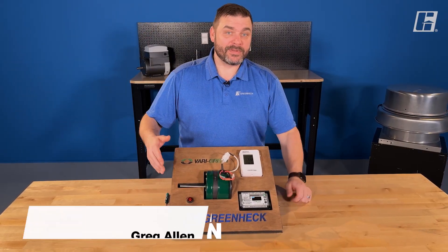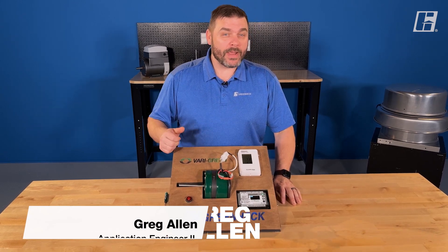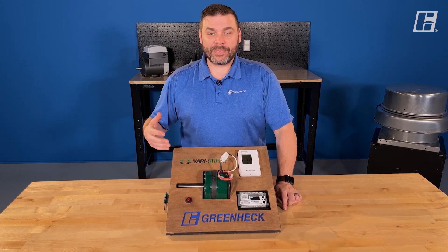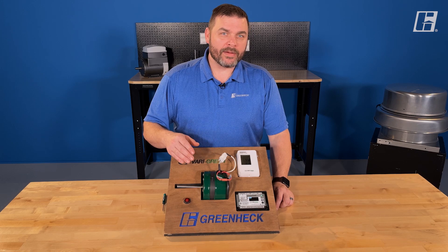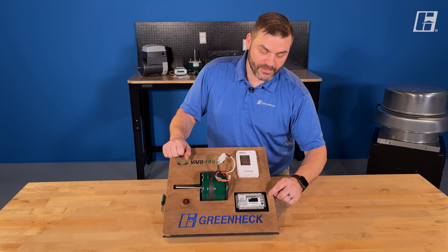Welcome back to the shop. Today we're going to hit part two of the Very Green HOA handoff auto control. We're going to be talking about applications and the different modes of the device. When you're looking at wiring it up, go back and check out that other video. For this one, let's hit modes first.